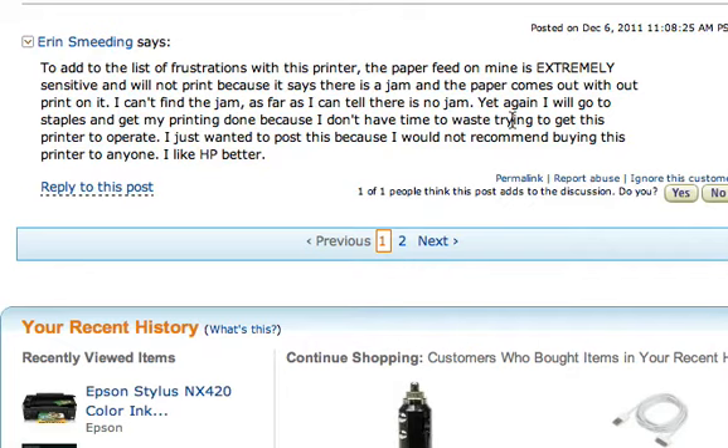If you just click on the link below, you can see the latest printers that I've picked out that are the best for almost anybody. You've got to at least consider something else, because this is just not good enough. Click on the link below the video and see which ones I'm recommending.